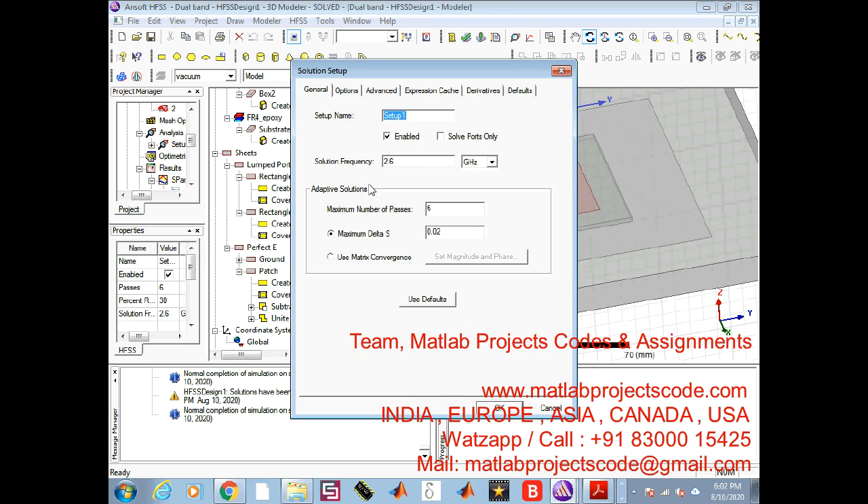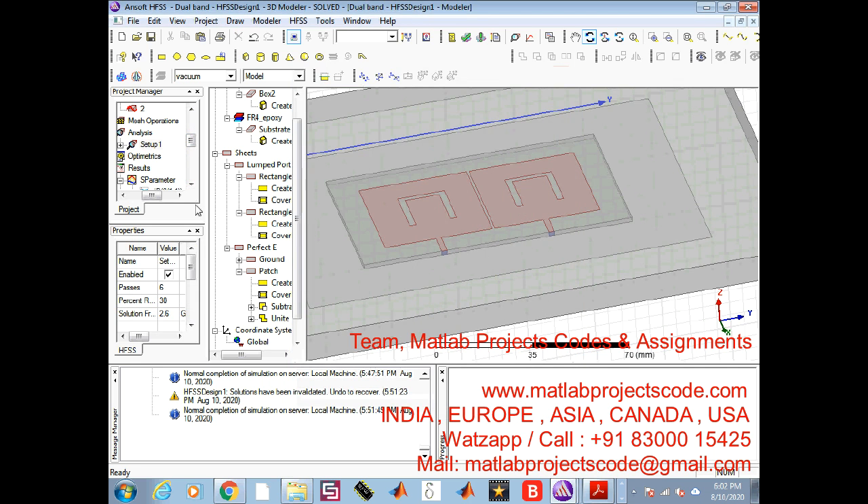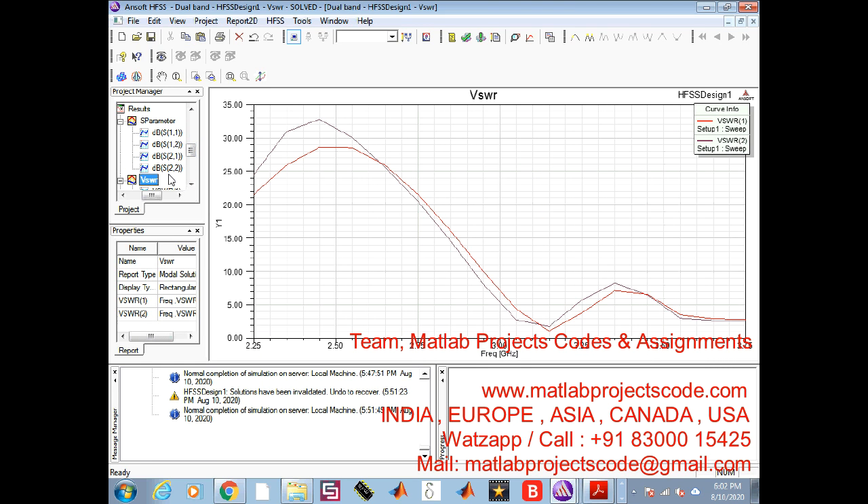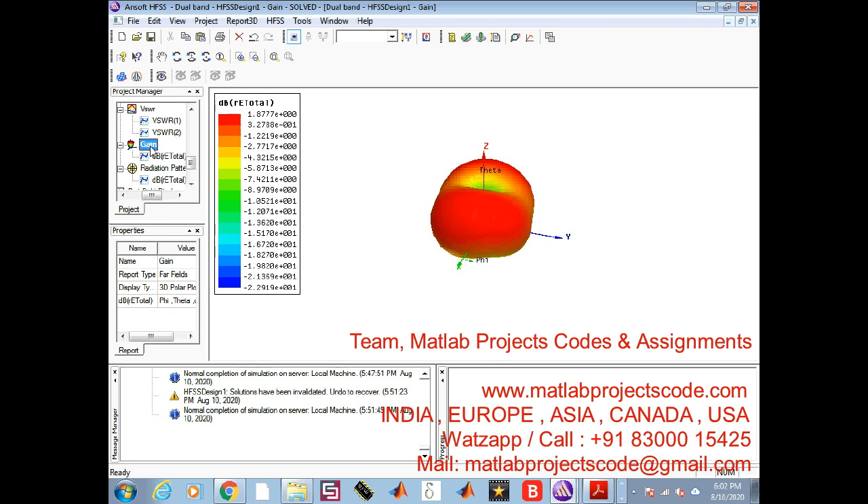Moreover, the total efficiency is improved by about 15% in the low band, and the envelope correlation coefficient (ECC) between the two antennas is reduced from 0.46 to 0.08 at 2.6 GHz and from 0.08 to 0.01 at 3.5 GHz. The proposed method can find plenty of applications in dual-band MIMO and 5G communication systems.